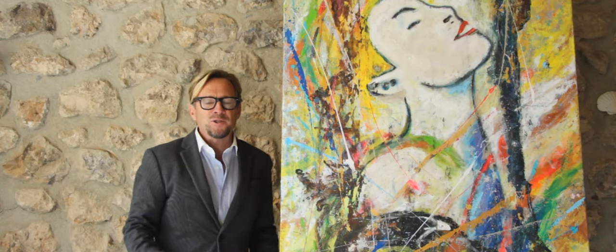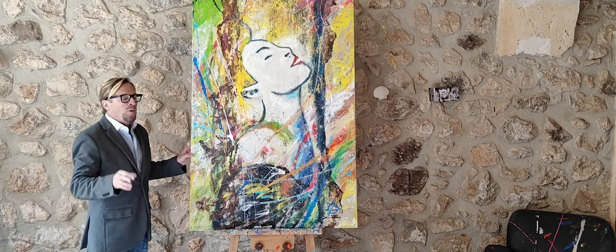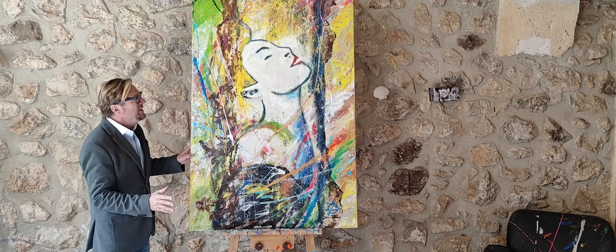My name is Dominic Vine and I'm an artist and filmmaker. I also have a wine label, but that's a totally different story.